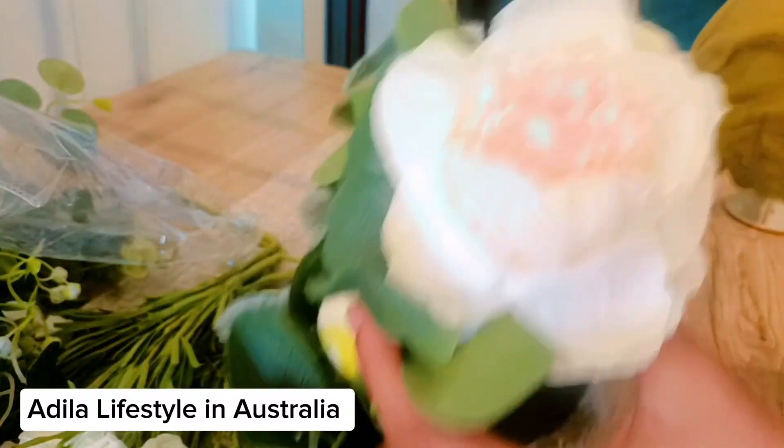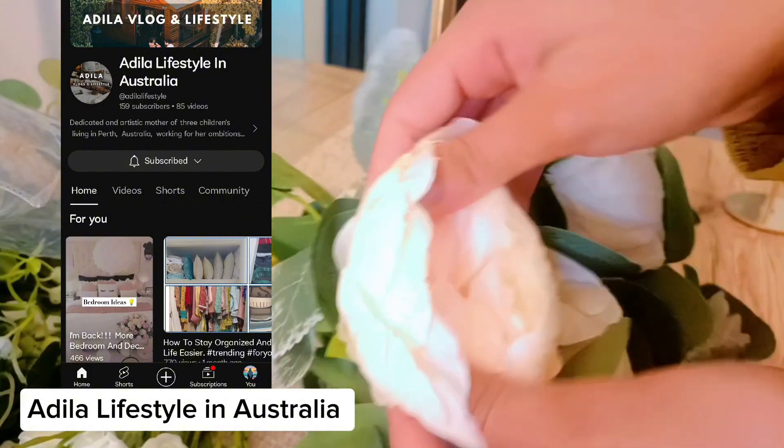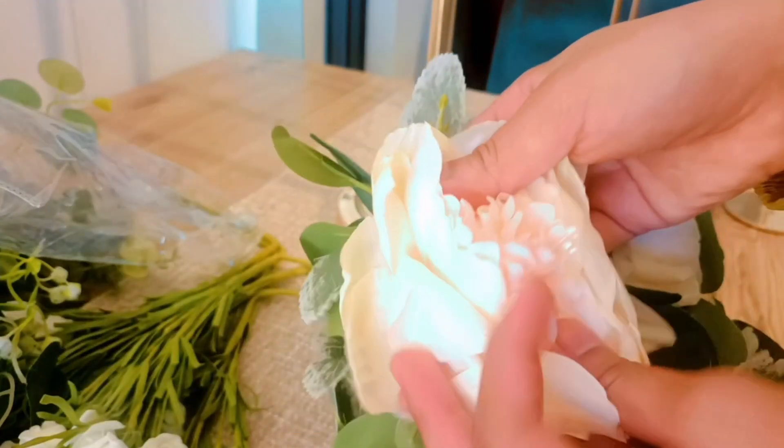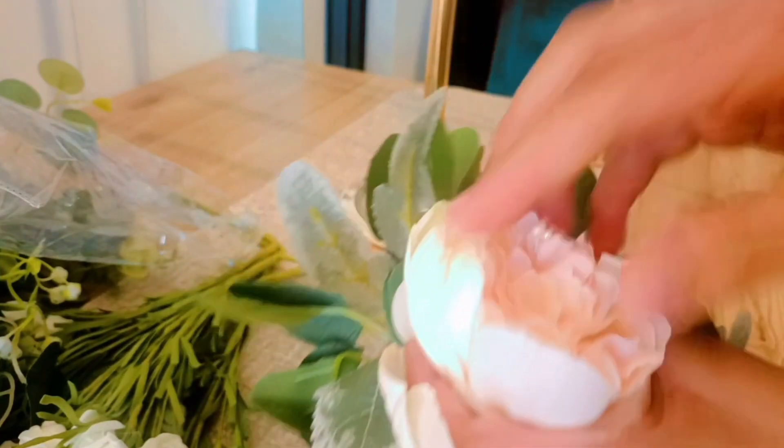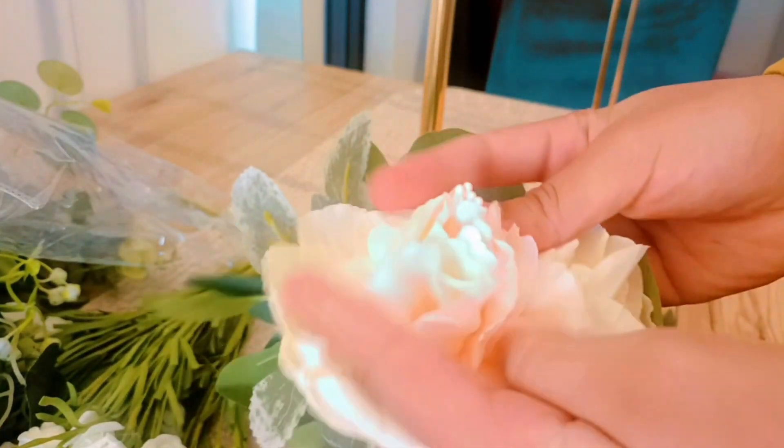For the people who want to see the end result in more depth, go to my mom's channel. The channel's name is Adila Lifestyle in Australia. She has the same video but it's completely different — mine is about organizing and unraveling everything, while hers is more based on the end product.